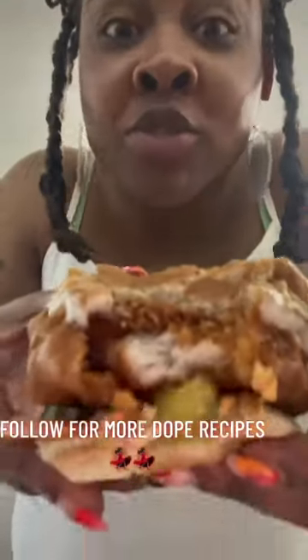Spray that tartar sauce a little. Yeah, I can barely fit it in my mouth, but baby got a big mouth. So you know I made it work. And it was Slap City.